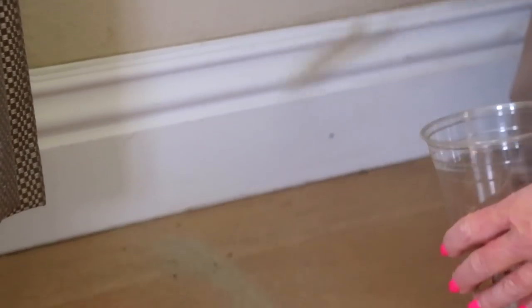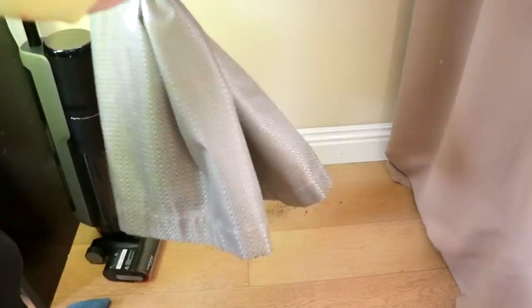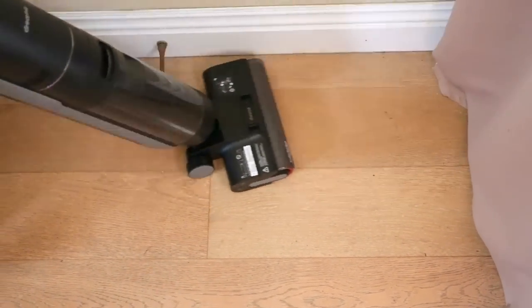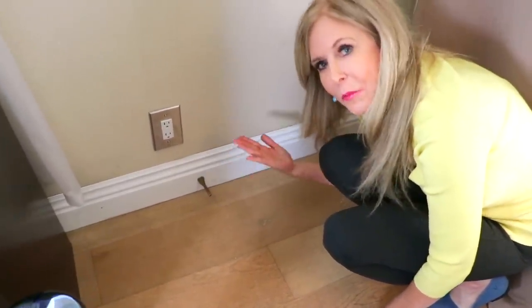There could be a lot of dirt that gathers around your baseboards. Time to clean that mess up. Auto mode. Wow — it's clean, just a little damp from the water.